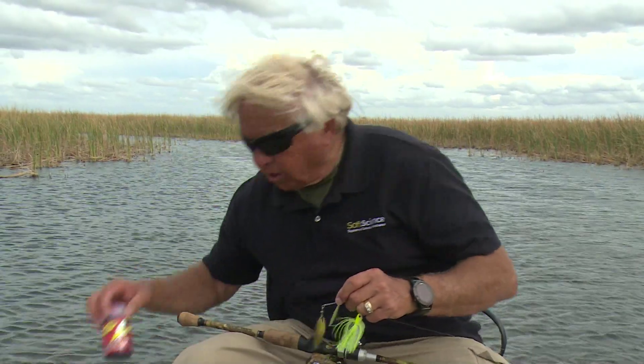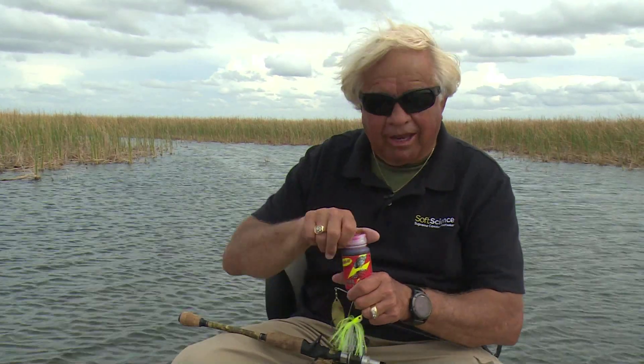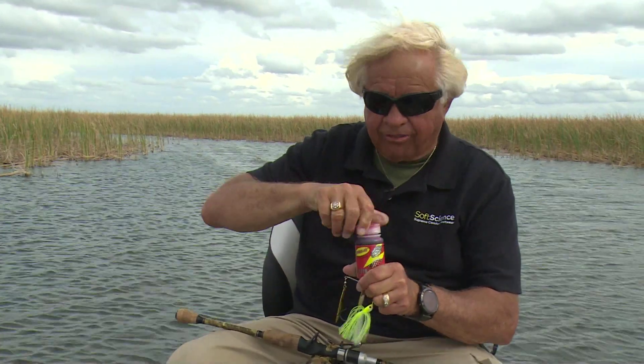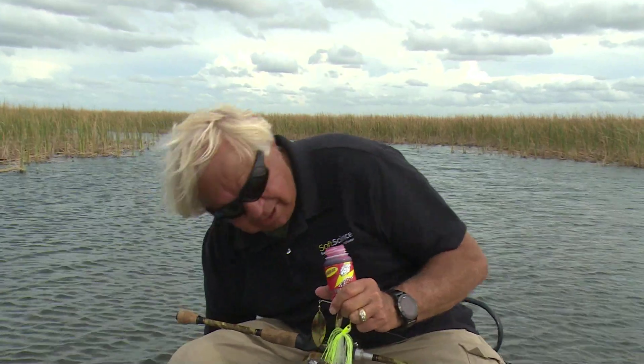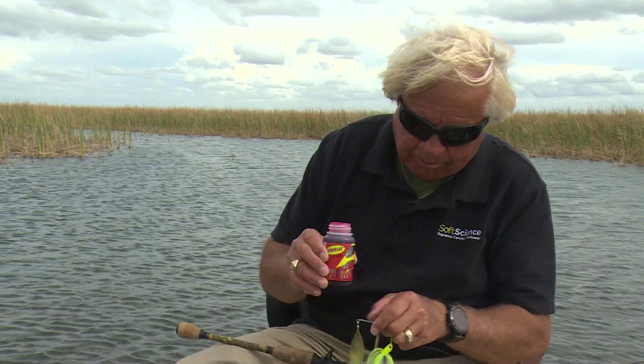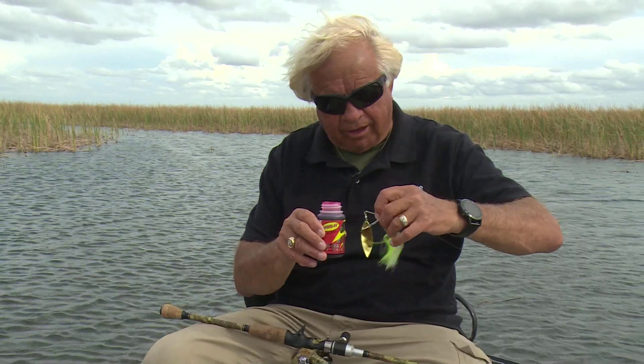Here's something that I do to really, really make a difference on a lot of days: I'm going to change that blade color on the inside — not the outside blade, the inside. I'm going to change that color, and I've got some of this dip-and-dye. This is from the Spike-It people — the same people that make what we dye the worm tails chartreuse with and everything.